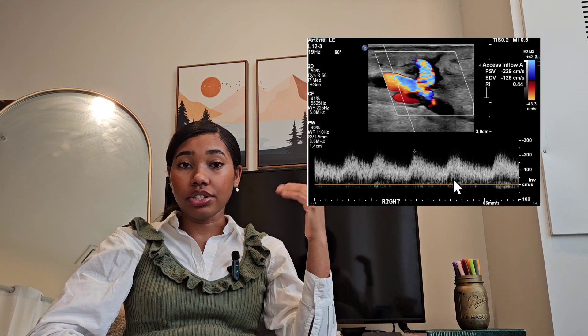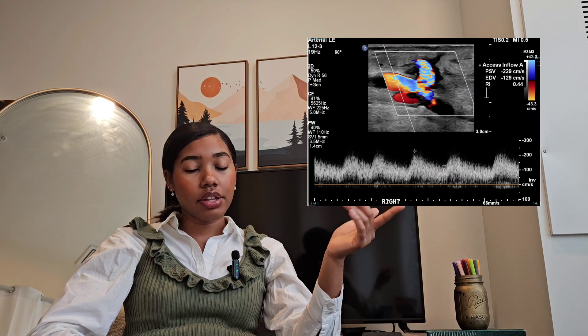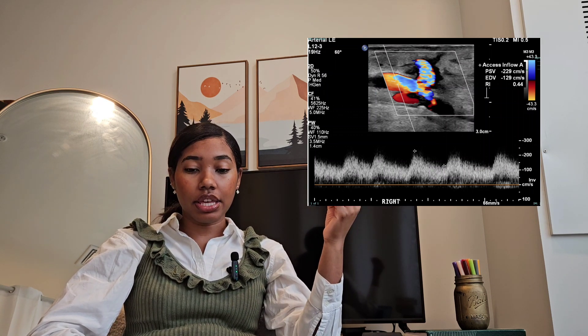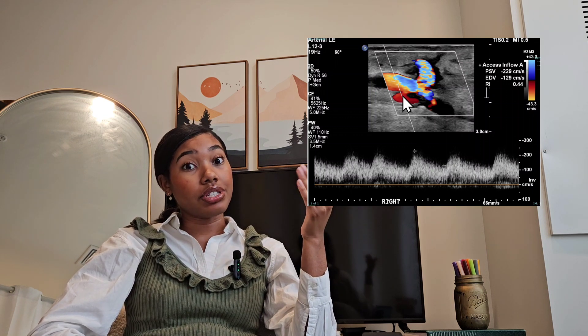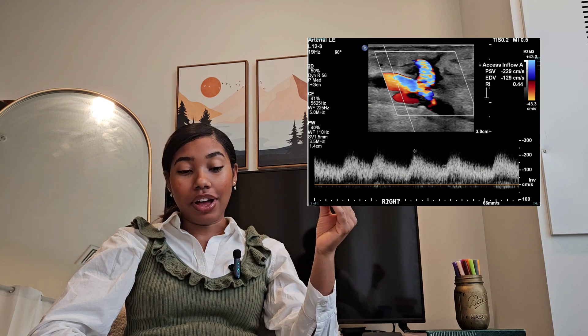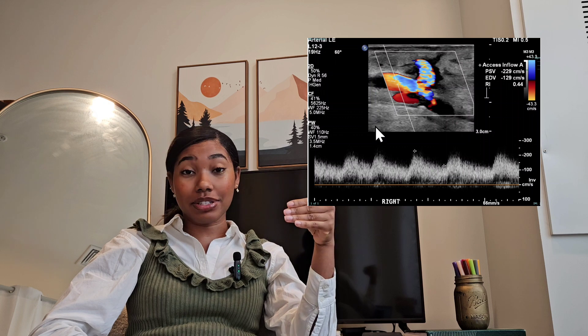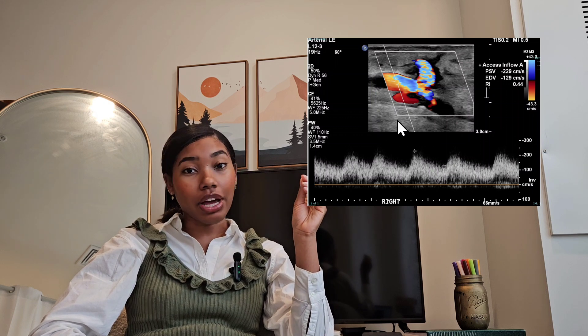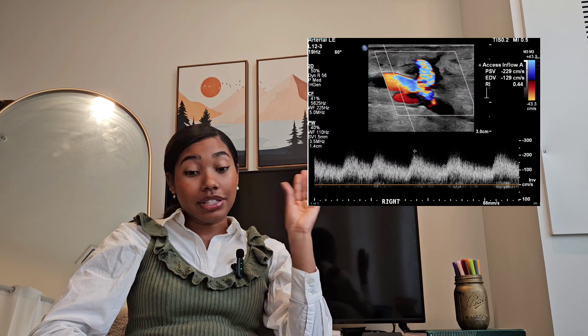Then take a spectral Doppler of the inflow — make sure your angle is parallel to the vessel walls. Then check the proximal anastomosis. That can be where you see an issue, as I did in this scenario. I've been trying to find a normal dialysis fistula for this video, but every single one I come across at my job is abnormal, so this is what we've got.